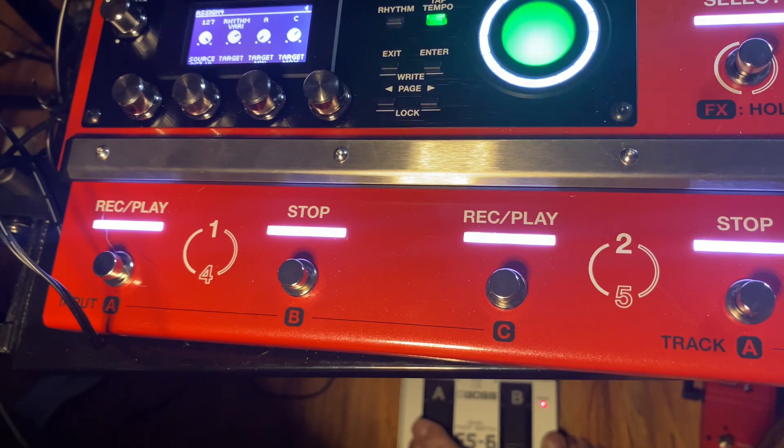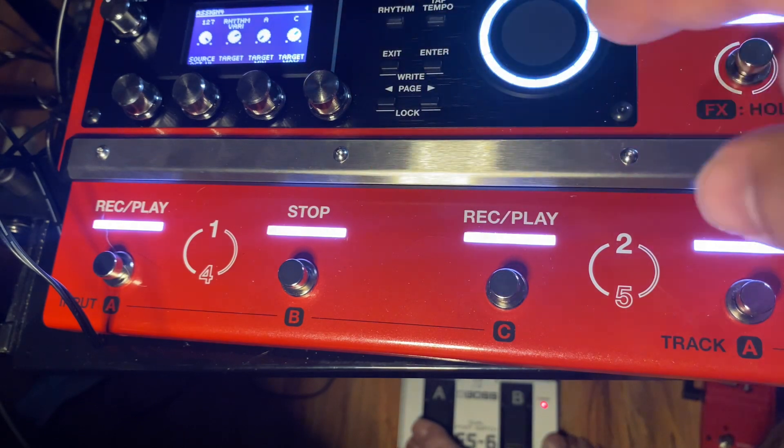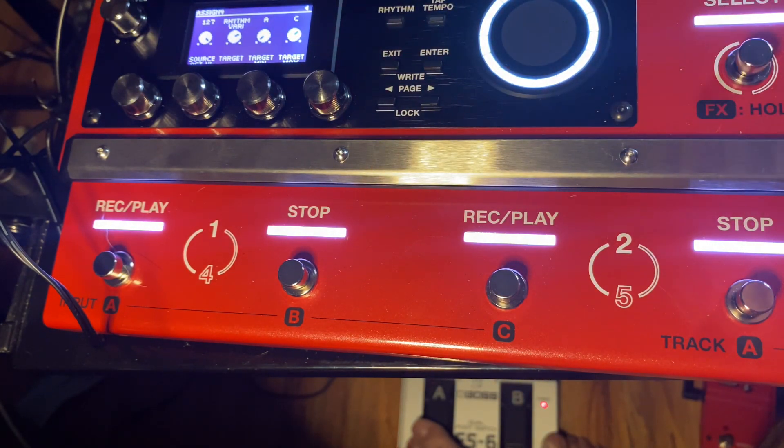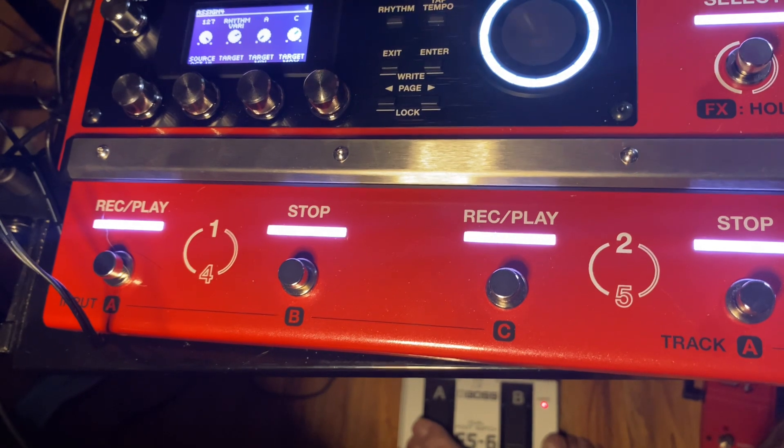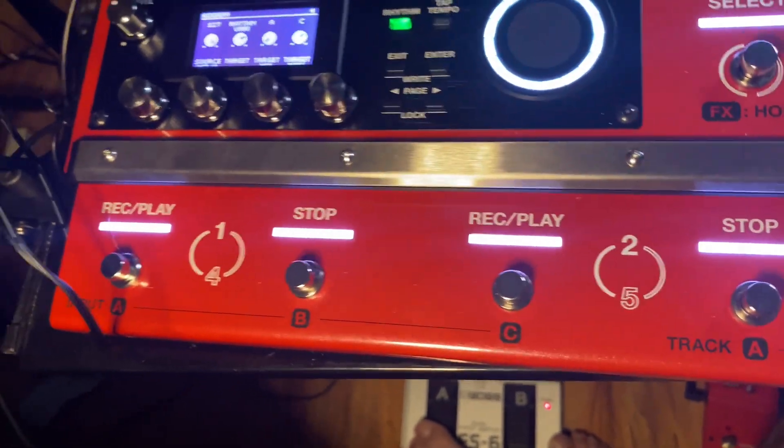The reason I did it this way is because if you go between A and B, it'll go from like a verse to a chorus. If you go A to C, it's going to go from a verse to a verse but it's going to put a fill in there for you. Same thing with the other one — if you go from B to D, it's going from chorus to chorus. Let me show you, it's a little bit easier to actually hear it.